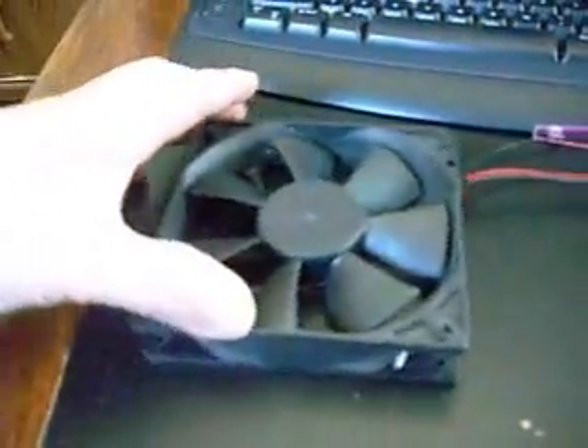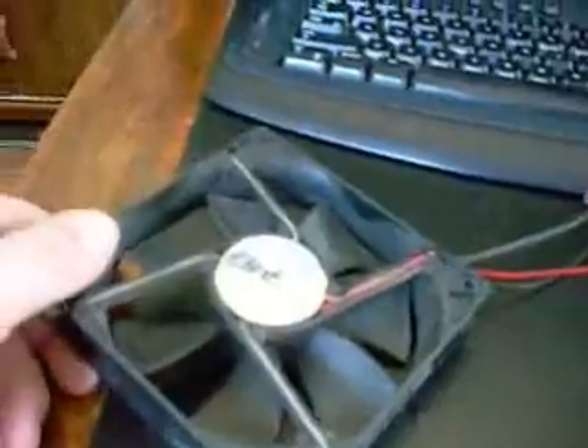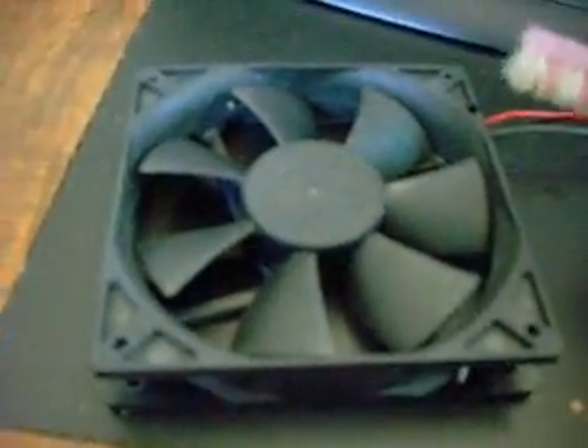Today's video is going to be on cleaning your fans. As everybody knows, your case fans and your CPU fans get so dusty — they like to suck in all the dirt and dust in the house. Today I just wanted to show a little tip of how I clean them.